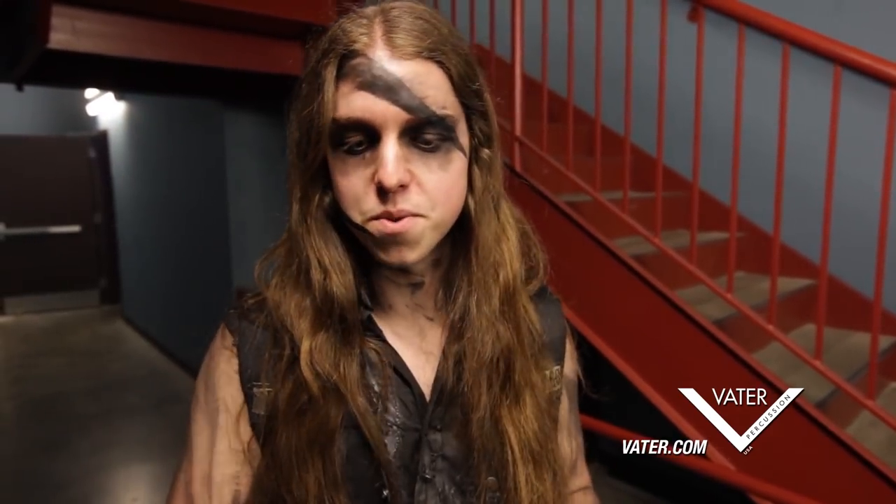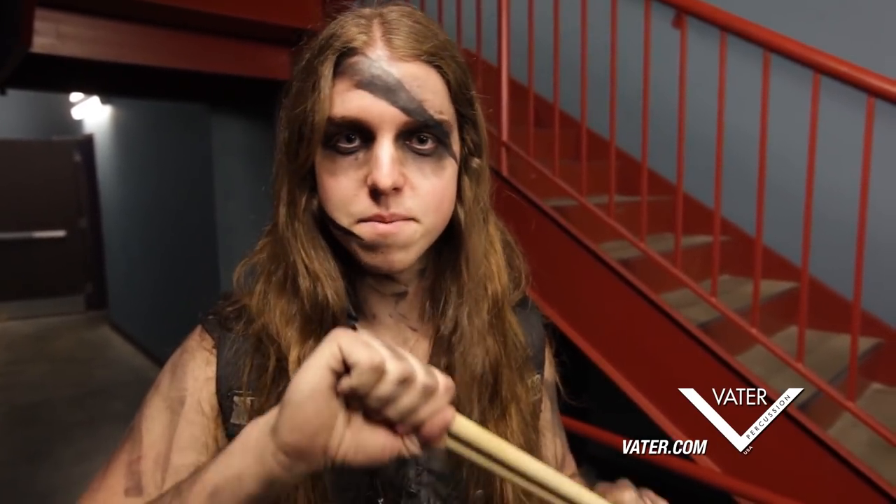I don't know what they put on these things but it's phenomenal. I headbang a lot, I don't really see what's going on most of the time, but I can always feel when a tip flies off. And I've had so many shows where the tip flies off on other brand sticks and all of a sudden my stick is going through my head — it's a nightmare. With this I never have to worry about it. Every night it performs the same way, perfect.